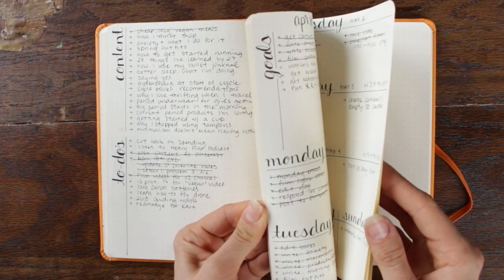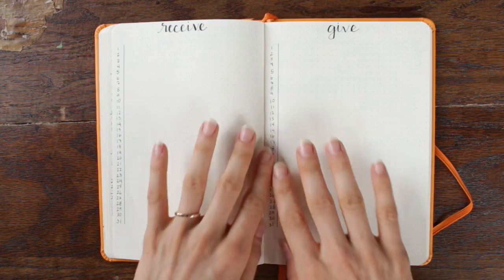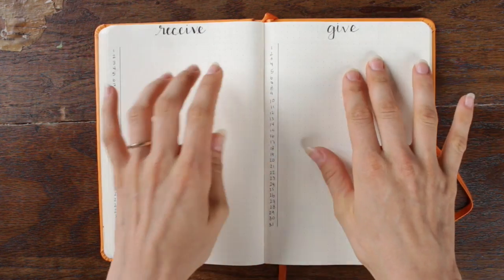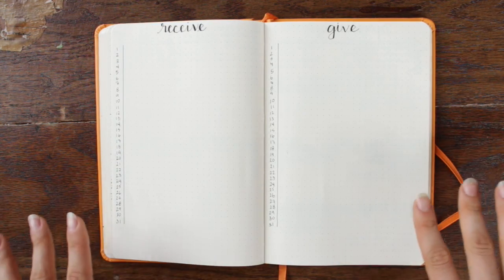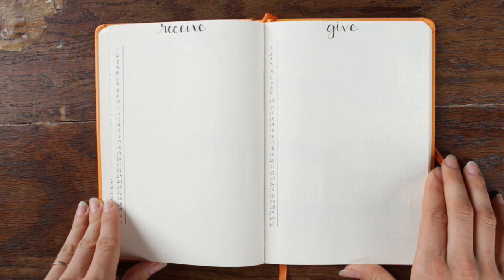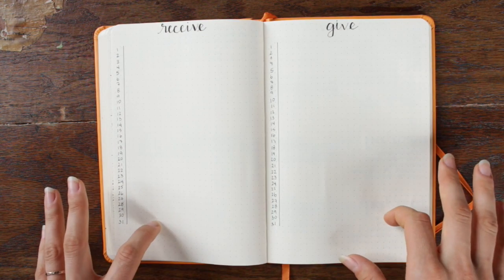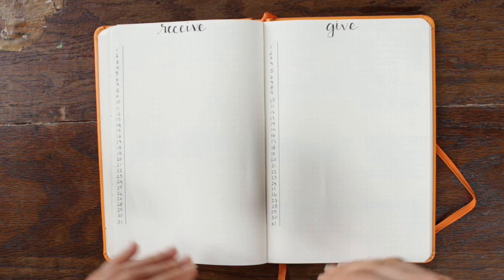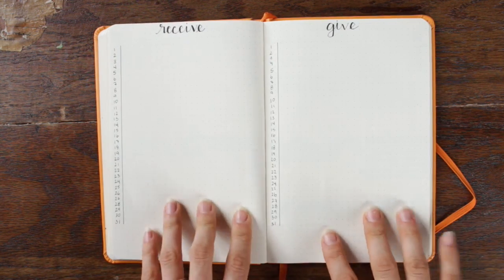The next spread is my finances. I've split it into two pages — I used to just have a single page but needed more space. I've chosen to title them as 'receive' and 'give' instead of income and expenses, because having a positive mindset about money is very important to me. It is so important to keep a consistent eye on your money. For a long time I had no idea how much I was making, especially working at the restaurant while trying to start FemHead, and knowing the numbers helped me figure out at what point I could quit my side job and go full-time. I try to fill it out every week or two, but honestly it's been about once a month recently.